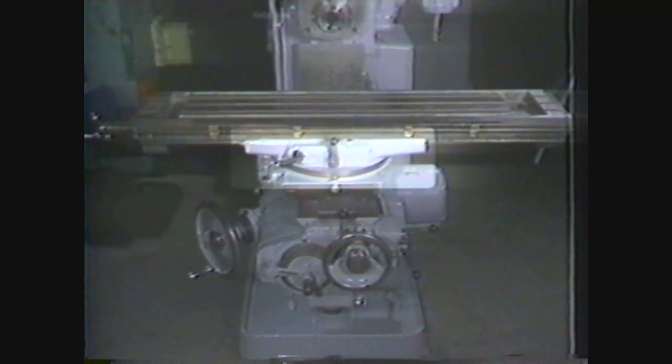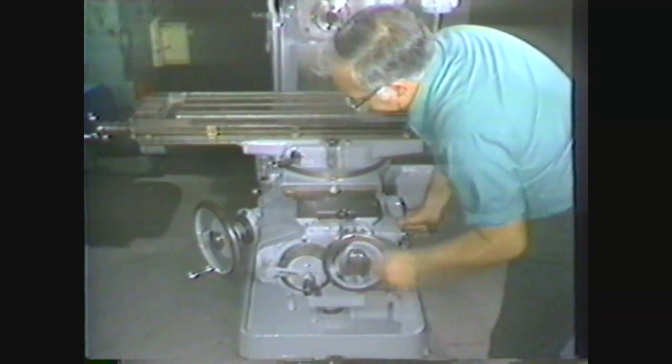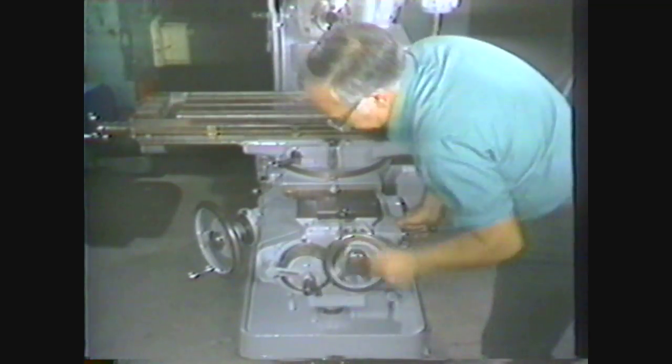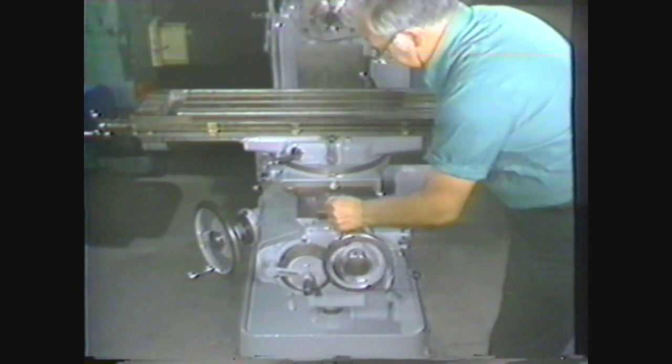The saddle sits on top of the knee. It provides support and transverse travel to the table. The saddle can be moved toward or away from the column by using either the cross feed hand wheel or the power cross feed lever.